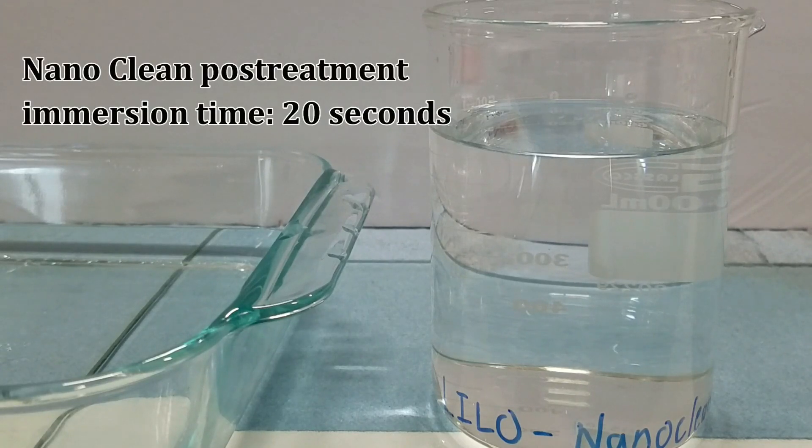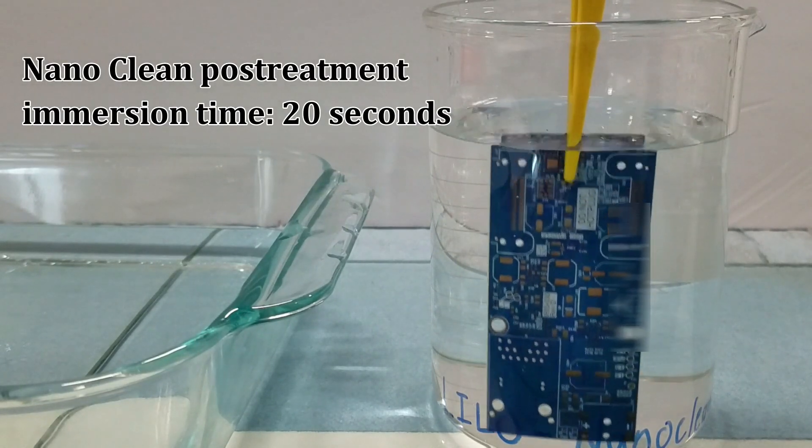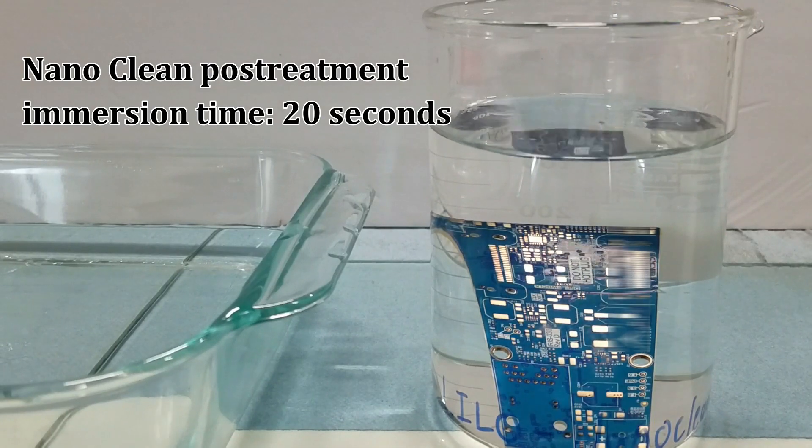Once the gold surface has been plated, the PCB is immersed in nano-clean for 20 seconds as a post-treatment to remove organic residue.